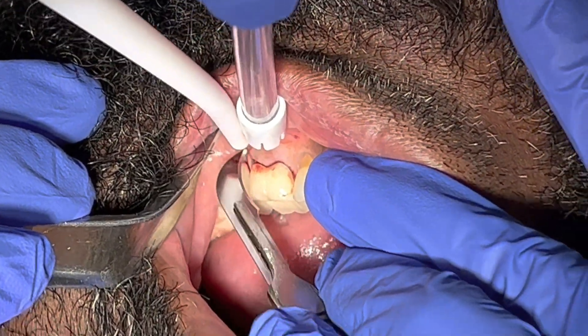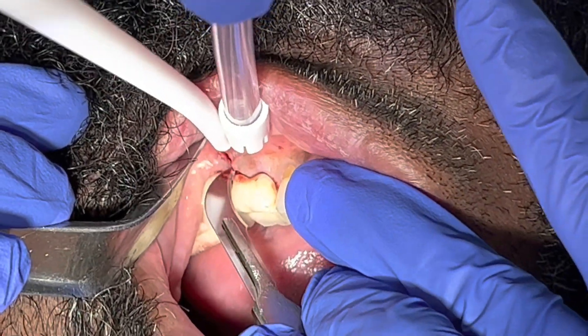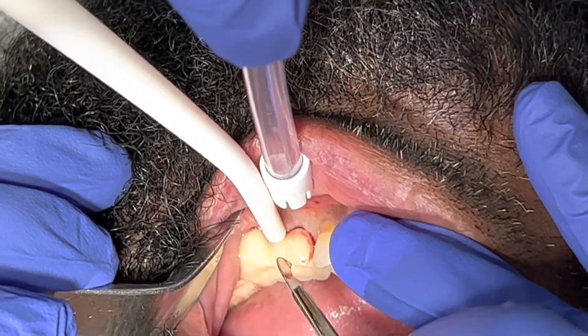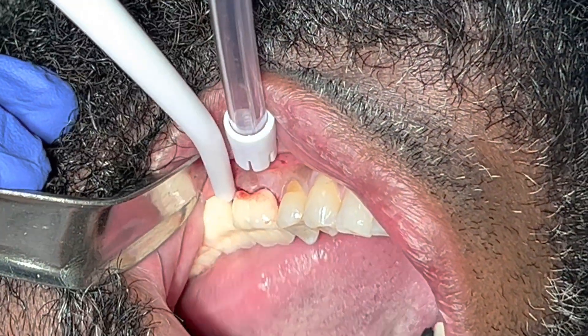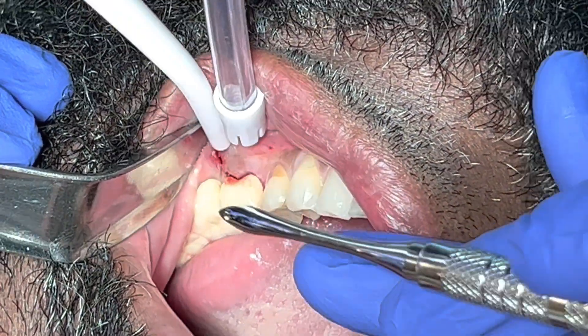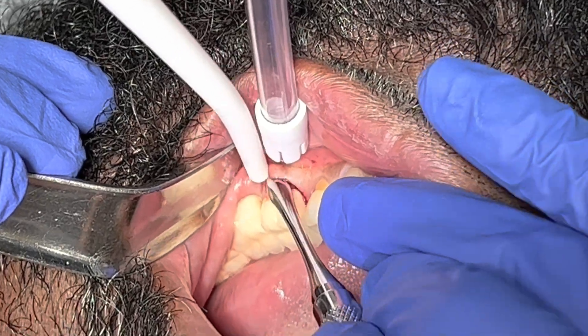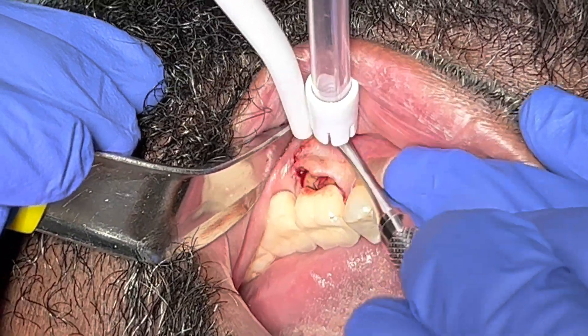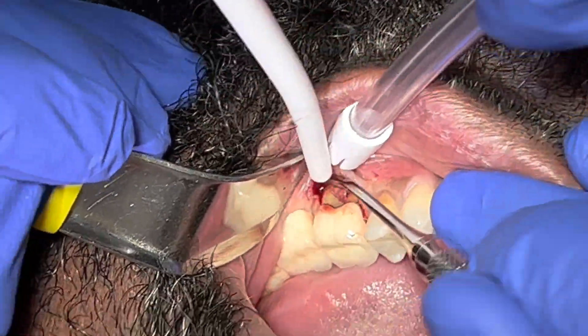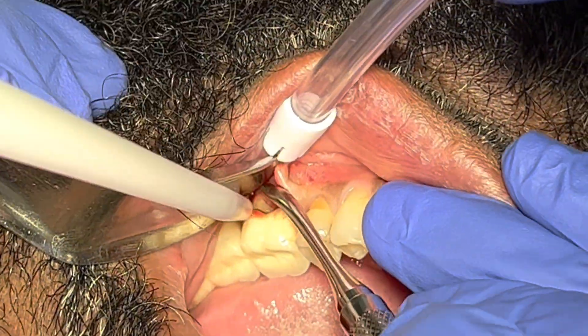So I was thinking it could be just localized periodontal disease. I told him that if it's periodontal disease, I would try to flap open and clean out the granulation tissue and calculus, and then try to graft the area for him. That's what I was initially thinking to do.